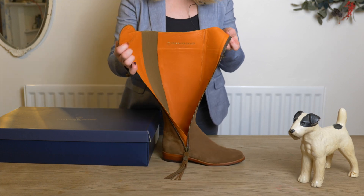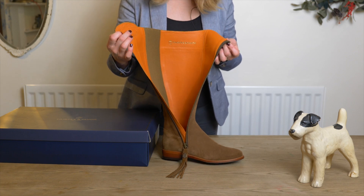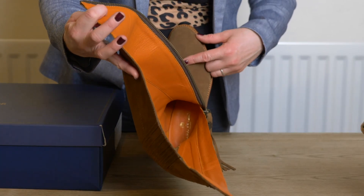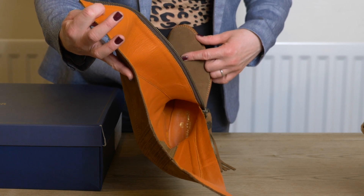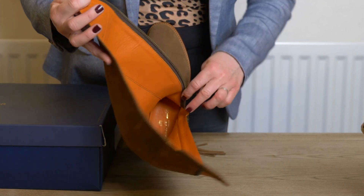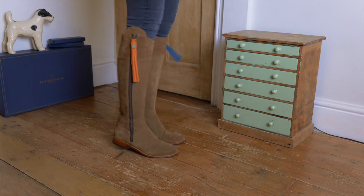Inside the boot is a beautiful orange leather lining. These boots are fully lined all the way to the toe, and the sole is also fully leather lined. Even though these boots are fitted, they should be very breathable because there are no synthetic fibres inside. They also have a very comfortable memory foam insole.